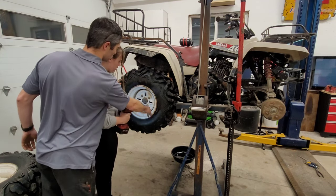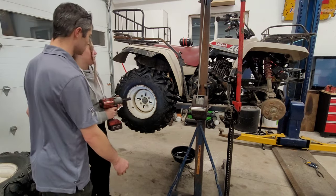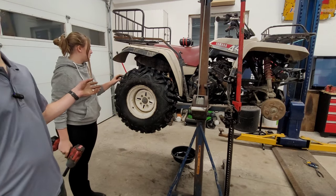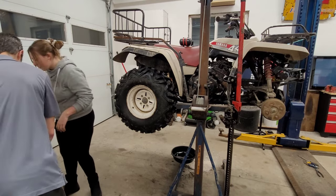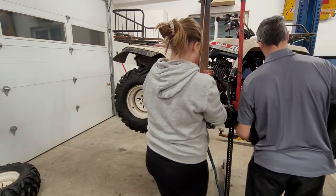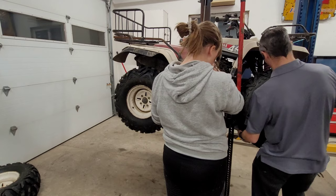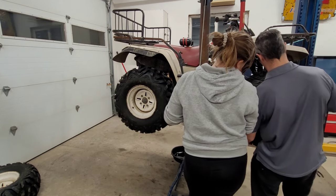Criss-cross as well. There's the back looking good so far. Now let's try this front to see if we can steer. The cool thing about these tires too is that they're not directional, so if we wanted to switch them around — if the wear starts to get funny — we can do that, at least side to side.